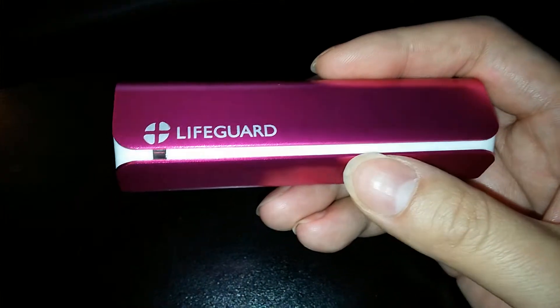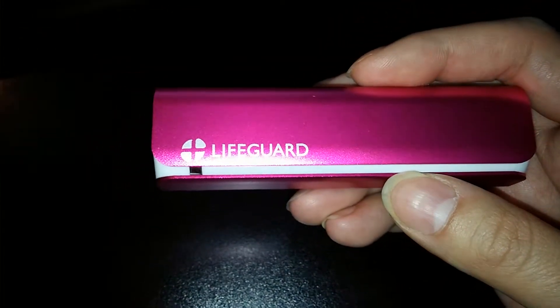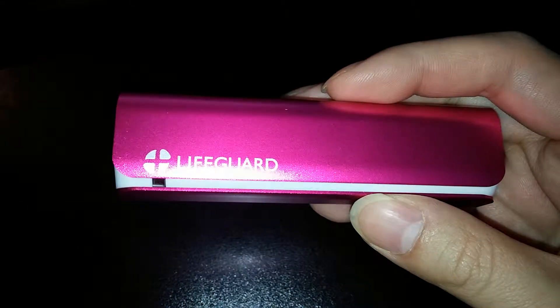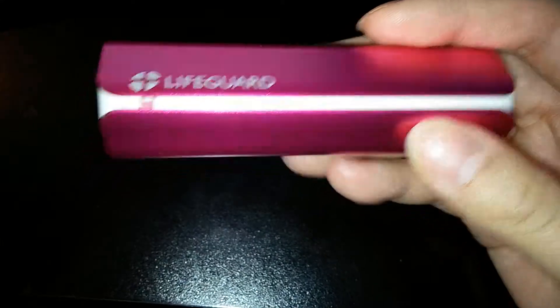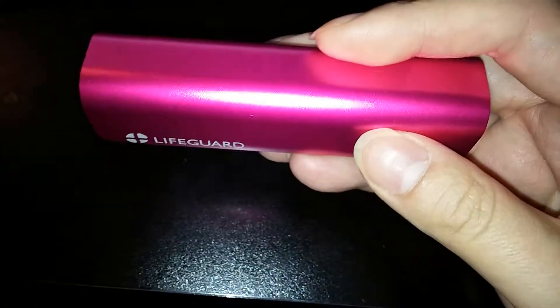It's gotten my devices to a hundred percent charge pretty quickly — a little over an hour, under two hours for most phones. My iPhone took a little bit longer but it was still pretty quick. It comes with a free Lightning cable and it's made of aluminum, which makes it impact resistant.